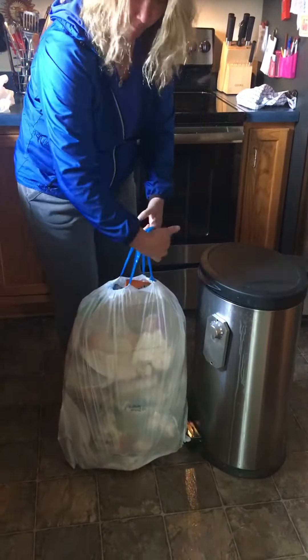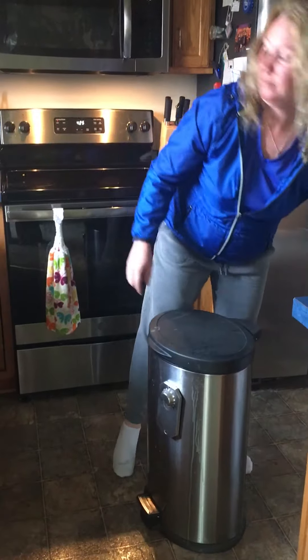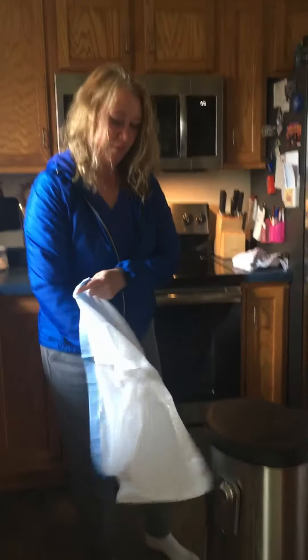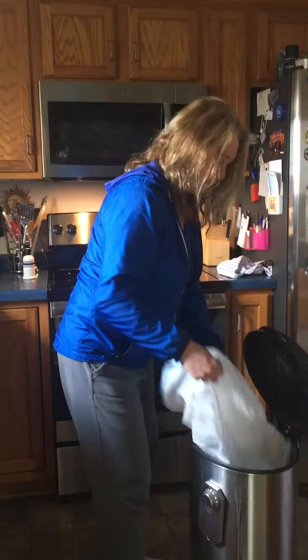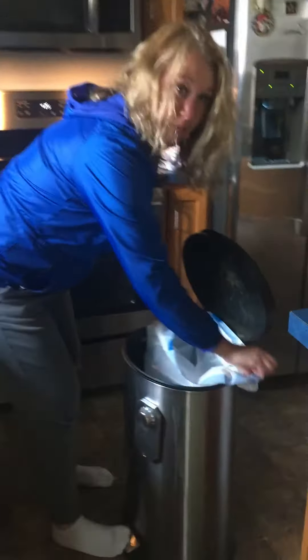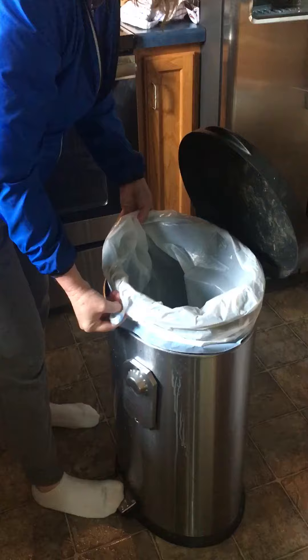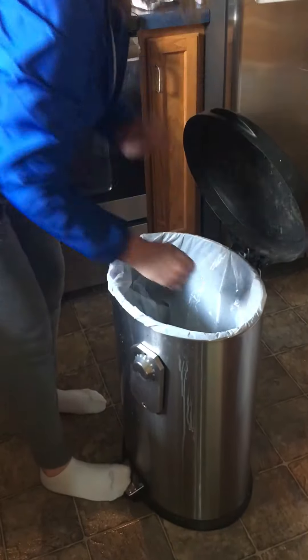Tie your bag and walk out to the garbage right away, then get your new bag, open it up and put it in the garbage can. Make sure you tie it, put it in tight and there you go.